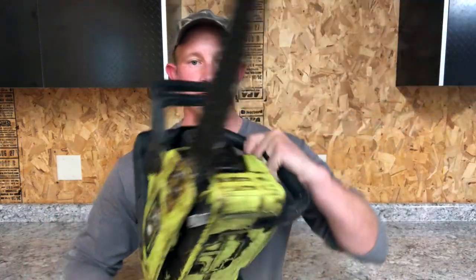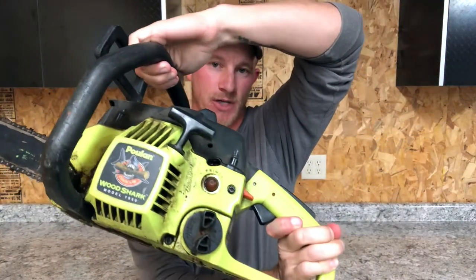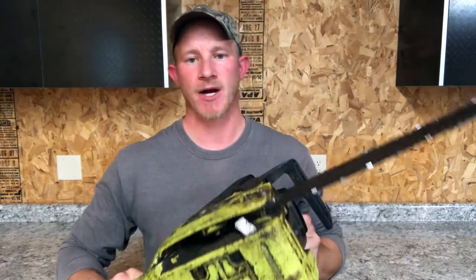This right here is an old Poolin Wood Shark model 1950. I'm not really sure on the age of it but I'm guessing it's probably around 10 years old, not much older than that. Now we all know that a gasoline engine, whether it's in your car or it's a small engine, or it's a four stroke or a two stroke, needs three things to run: fuel, spark, and air.